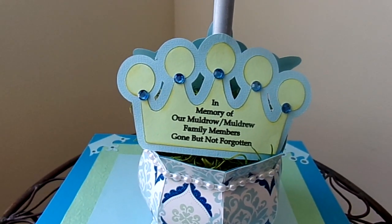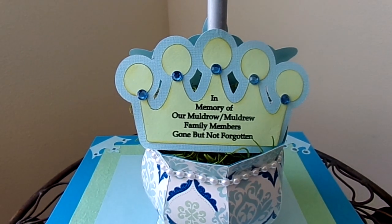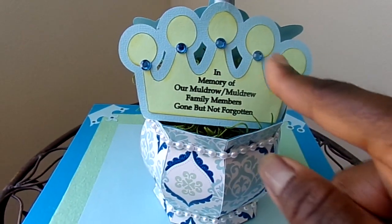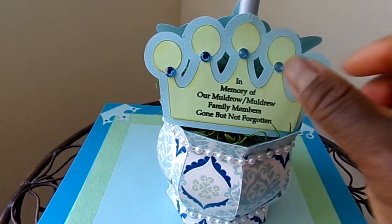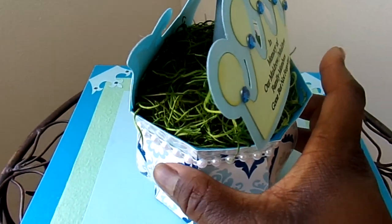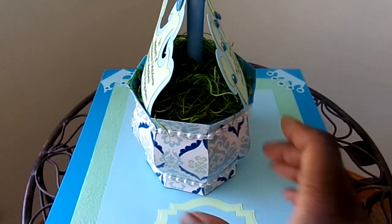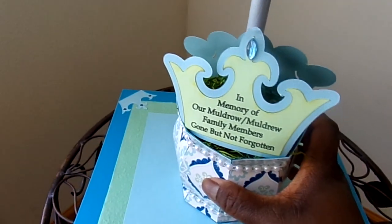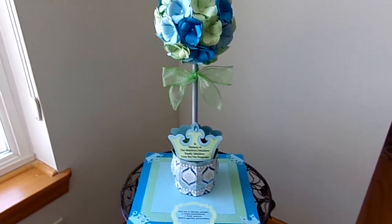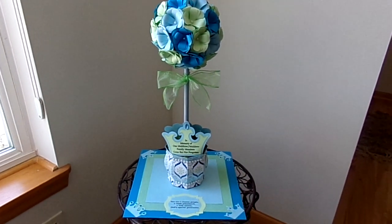So I did a crown for the kings and a crown for the queens of our family who are no longer among us — at least not physically. In their spirit they still live on in our hearts. I put bling on each of the little points before the crown tips. Inside, I put some Spanish moss so it looks like a real topiary. I also have some rocks in the bottom to weight it down. Originally I was going to hot glue it to the base, but I decided not to because I have to travel with it — I'm still trying to figure out how to pack it without it getting damaged for the 12-hour trip.